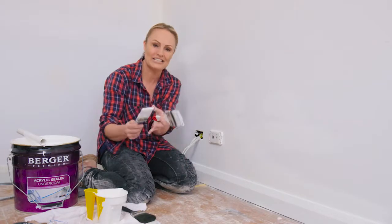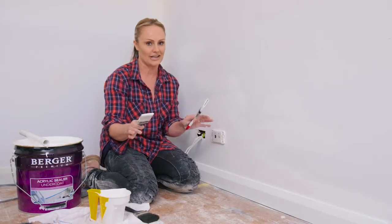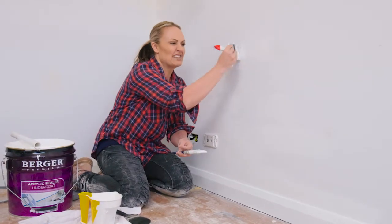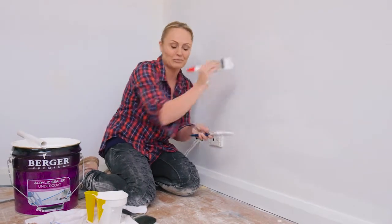A better brush has more density, it's thicker, it's softer. It looks like just a good expensive brush should look, and the finish is like night and day, it really is. You can hear when you're using a cheaper brush when it goes on — it sounds bristly. You're not getting that even paint distribution. You can hear it even when it's being applied.